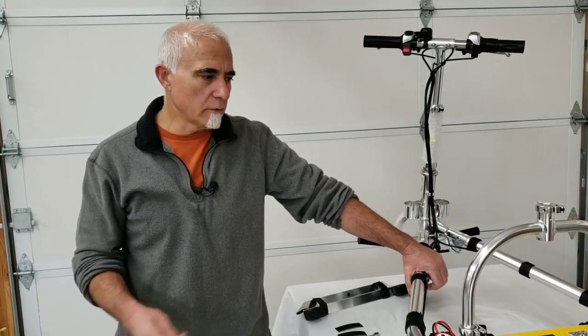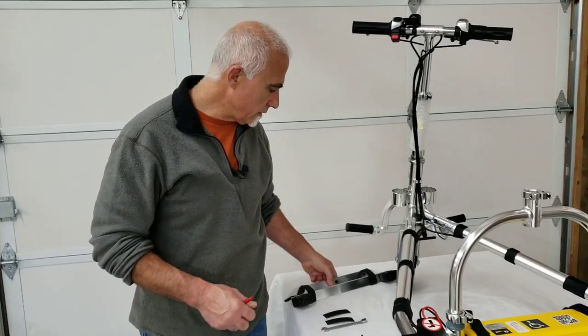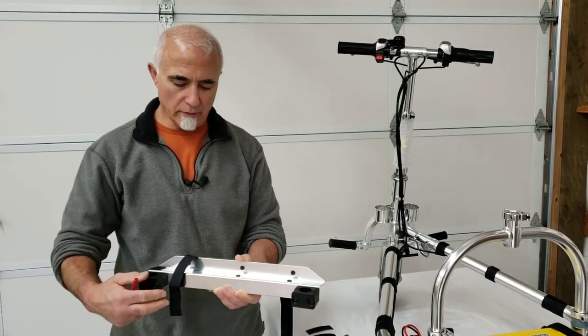Hi folks, this is Tony at TravelScoot again. Today I'm going to show you how to use and install the auxiliary battery tray. It's a handy little $45 accessory that you can purchase with a TravelScoot or as a separate accessory.